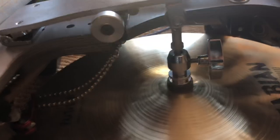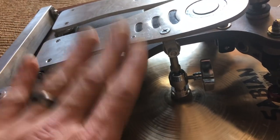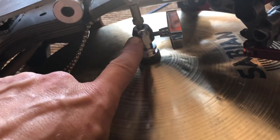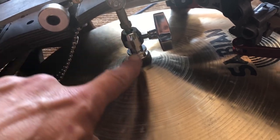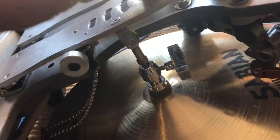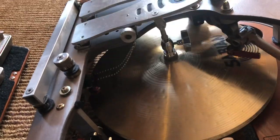Here are a few pointers on the hi-hat pedal. Let's talk about the main components. You have your top clutch, which is holding the cymbal on a piston going up and down that is mounted to the underside of the pedal. I am now in a free mode going up and down.